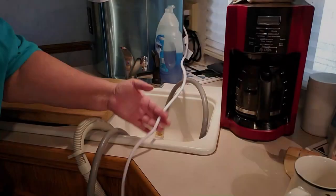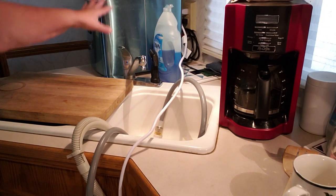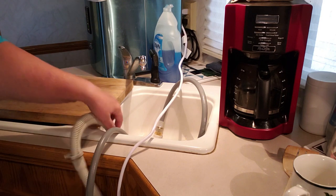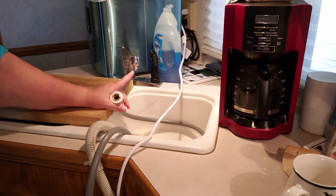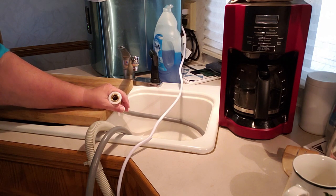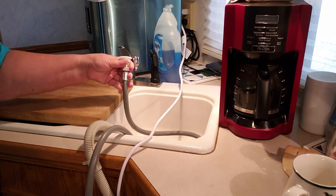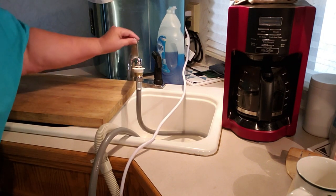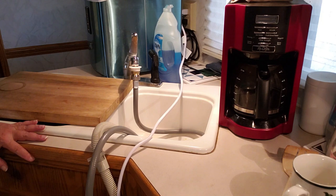So the way that I've got it hooked up — I've got the extension cord plugged up over there where my ice maker usually is plugged up, and the drain just loops over the top of the sink. It just sits here in front of the sink. This base stays on my sink all the time, and when I get ready to use the washer I just pull it over here and hook up the water line to my sink faucet.